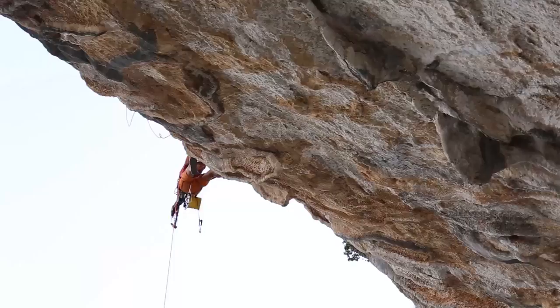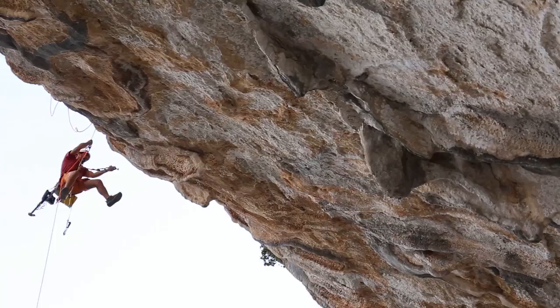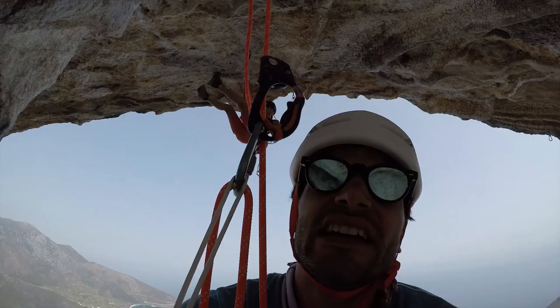I was just hanging in the roof putting bolts in, swinging around on sky hooks — pretty fun actually, a lot of fun. So day three bolting: we're doing a little bit of cleaning and bolting at the same time on the same line.